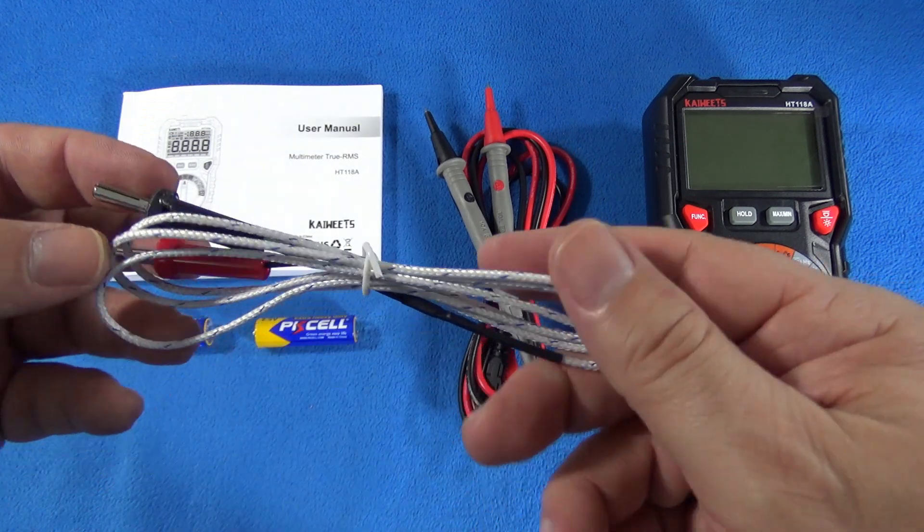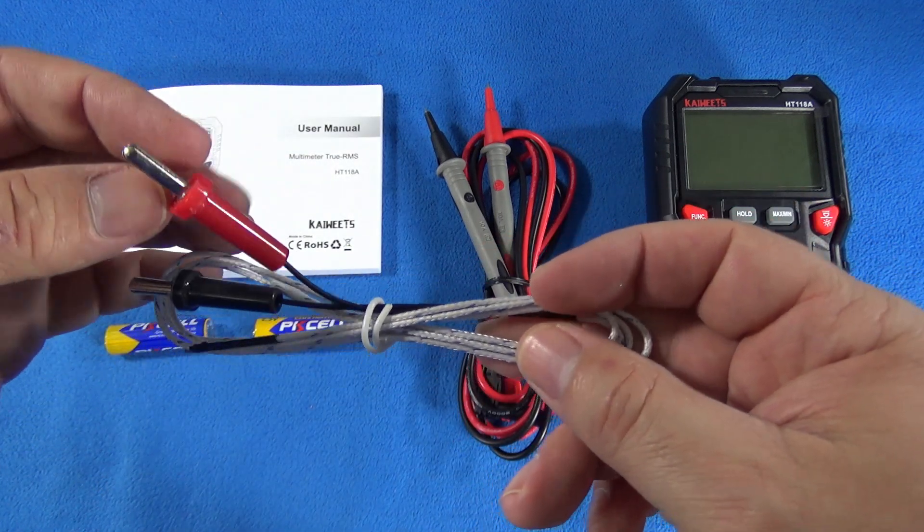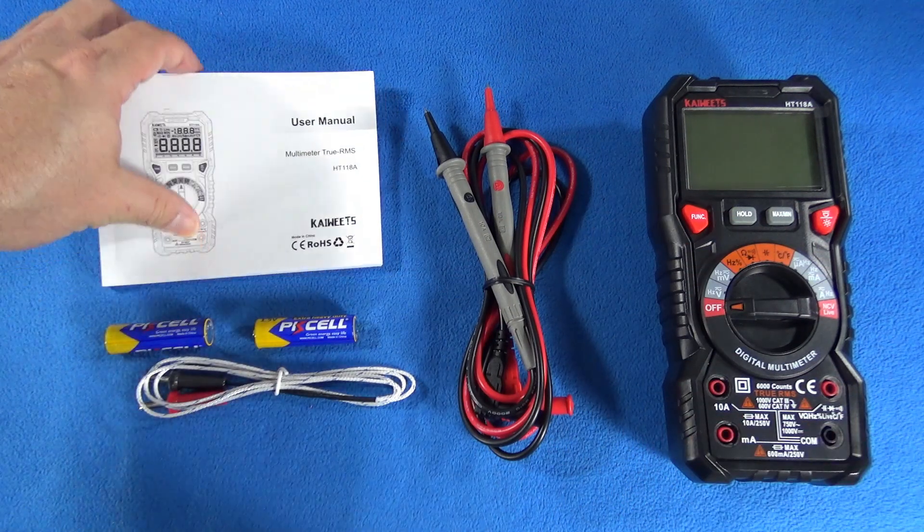The standard thermocouple also comes with a banana connector. Inside the box you also get batteries and the manual.